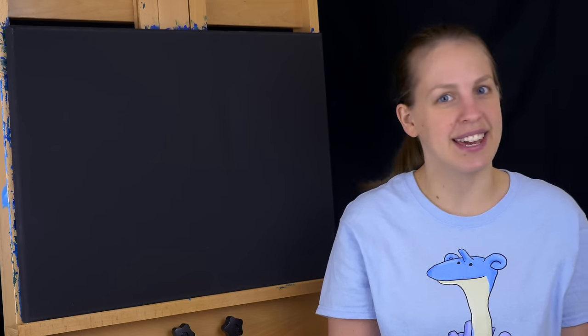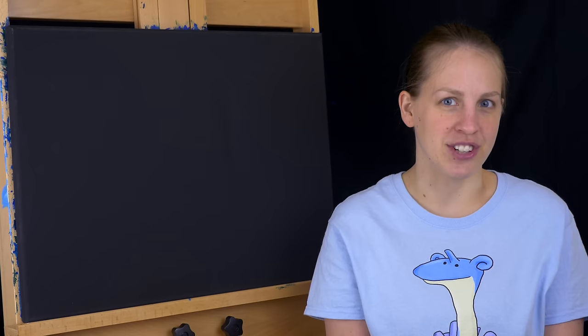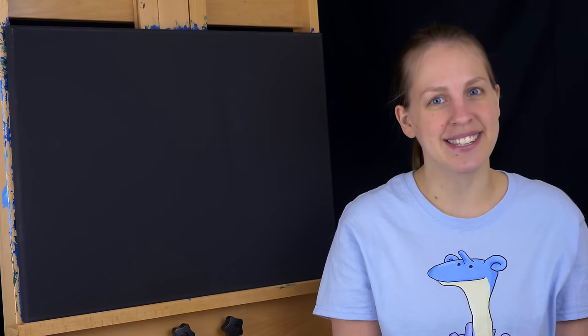Hello and welcome to MalMakes. Today we're going to be painting Rainbow Road from Mario Kart DS. This is the full version. If you're interested in the time-lapse, you can click on the card here. Otherwise, let's get started.